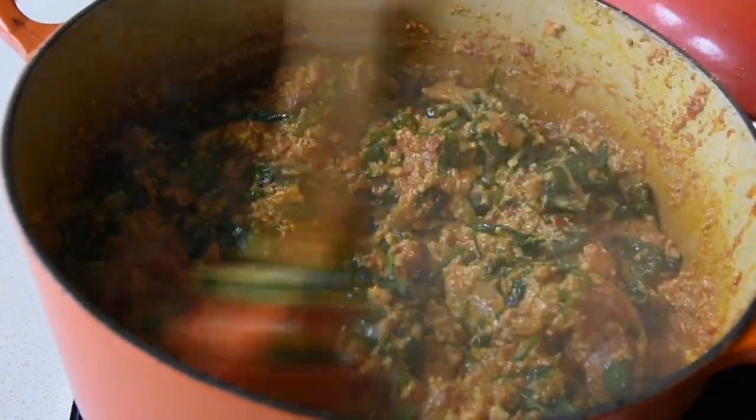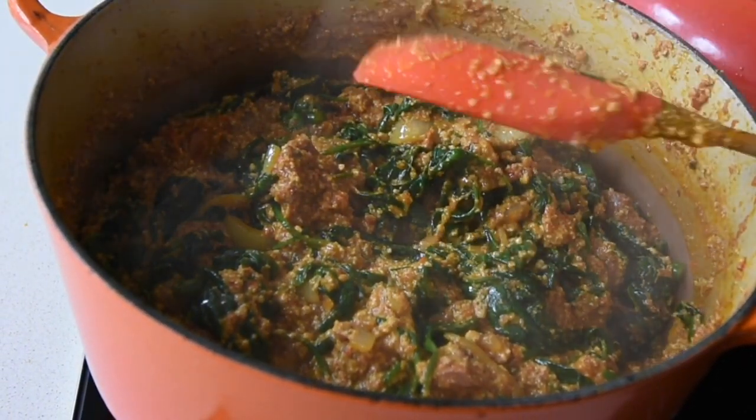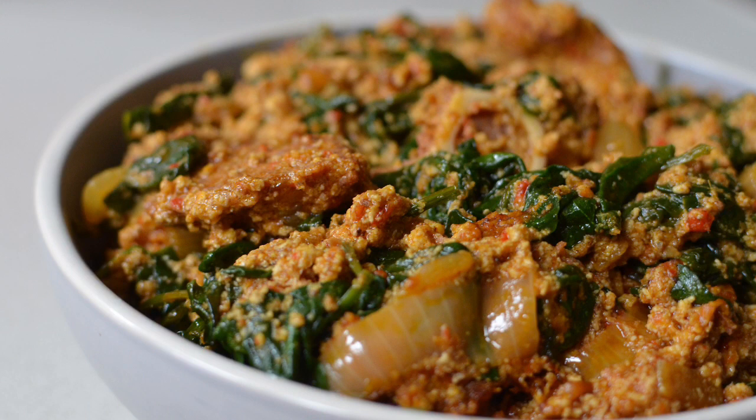Here we have the beautiful egusi soup with the Ndudu twist as usual — a must-try recipe. Thank you Nigeria for inspiring me to make this dish. But do you think I've finished? Oh no — I'm definitely paying good homage to you guys.